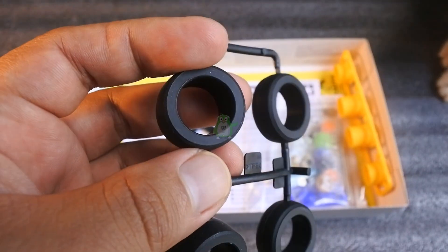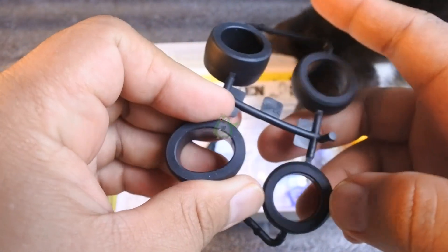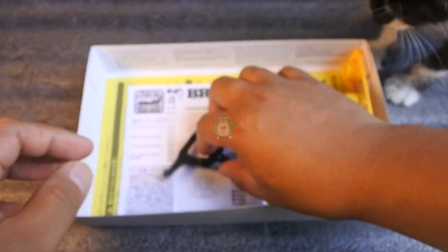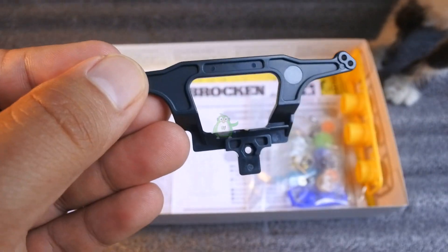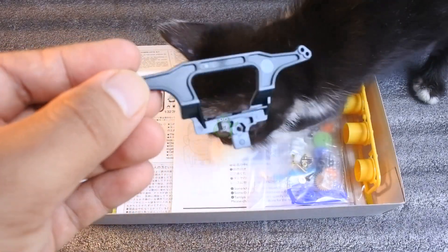Ban yang didapat ukuran small, ini soft semua ya. Dan ini aksel belakangnya — ciri khasnya Super FM jaman dulu ya.